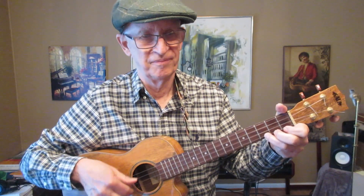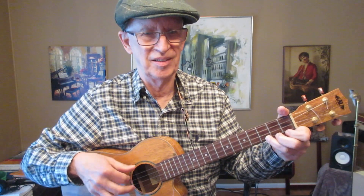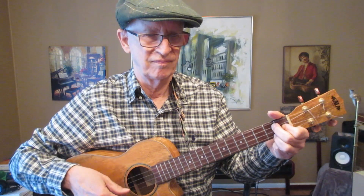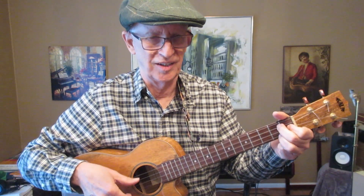So that's my take on too-long sustain on the low G strings — that's what they do, they give you the bass. And I'm sure it's fine if they sustain a little longer than you might think necessary.